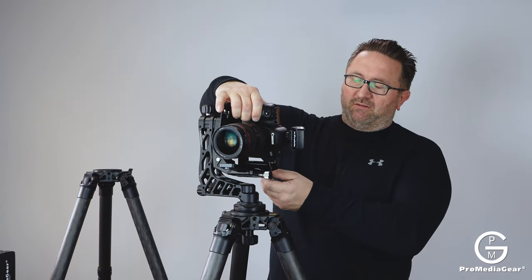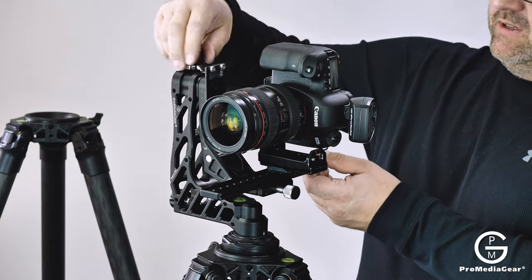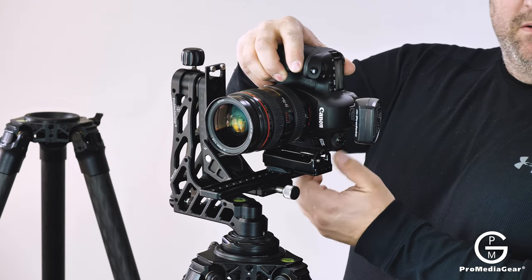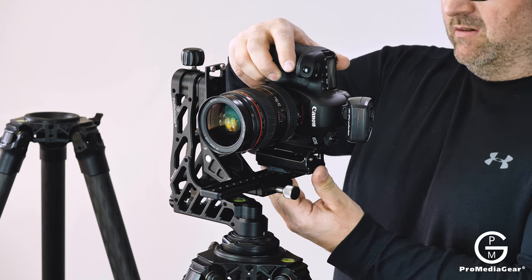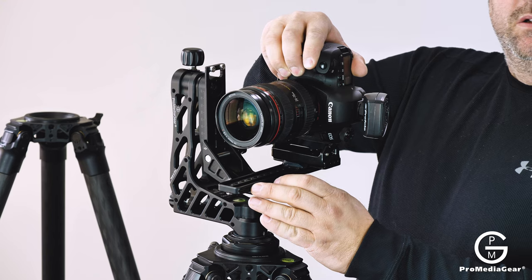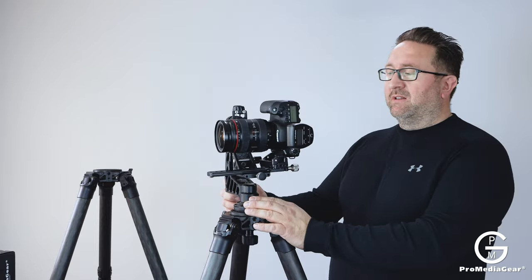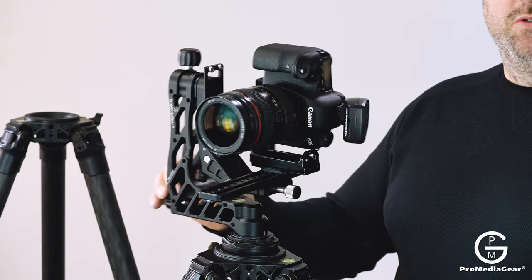Now I can go ahead and mount the camera if I wish. I'm actually using an L-bracket here and it gives you a lot of adjustments. You can adjust the camera side to side to find a perfect center for the nodal point. It also lets you adjust front to back. This way you can find your nodal point, so when you do advanced panoramas there's really no parallax and everything stitches up perfectly.